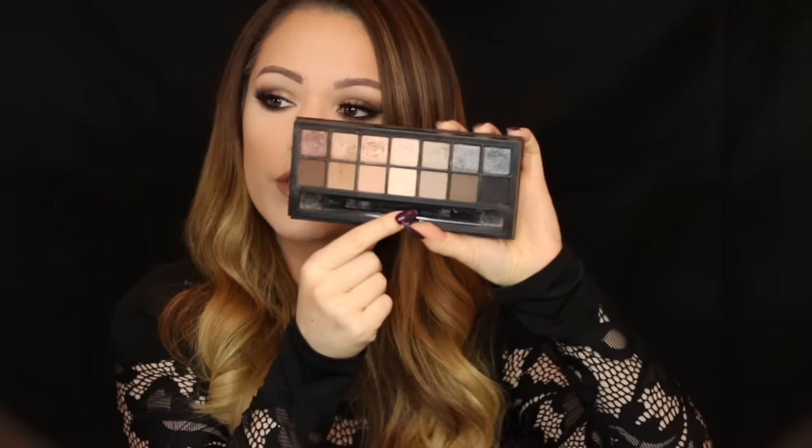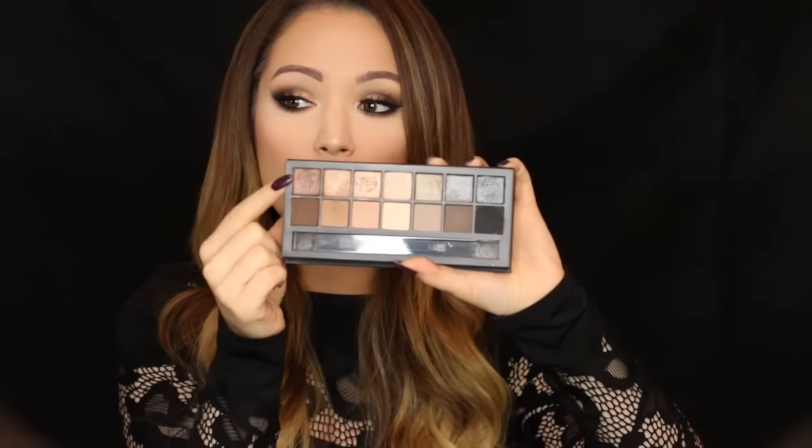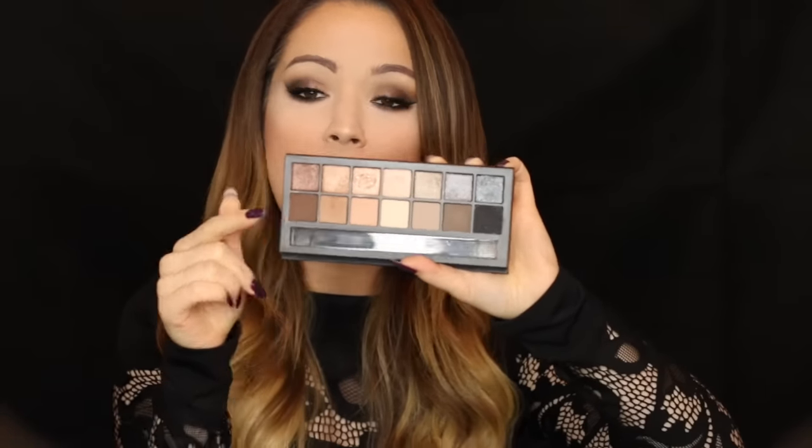So I kind of wanted to recreate something similar today — very dramatic, very glamorous. I'm using the Smashbox Full Exposure Palette. It's been out for a while and it's really really good. It's got loads of different colors — shimmers at the top, mattes at the bottom, and a mixture of cool and warm tones, so it's a really versatile palette.